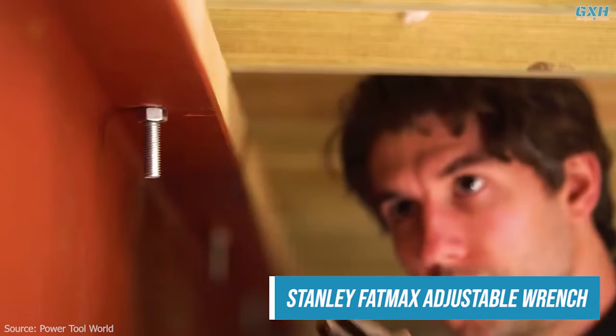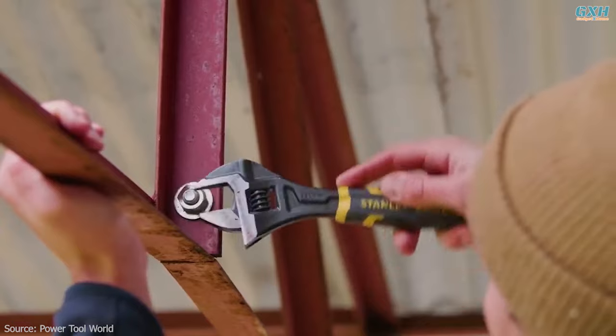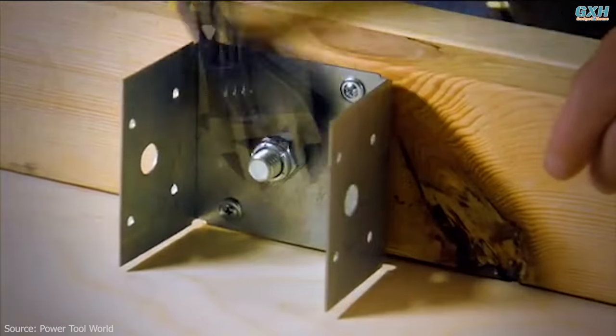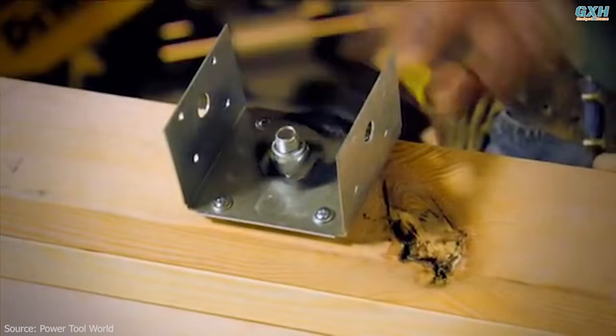Nuts and bolts are no match against a quality wrench. While you can buy a set of wrenches in different sizes, an adjustable wrench is a great all-in-one tool that is perfect for most jobs. This is a multi-purpose yet compact tool you can bring along when undertaking different construction tasks in the house.